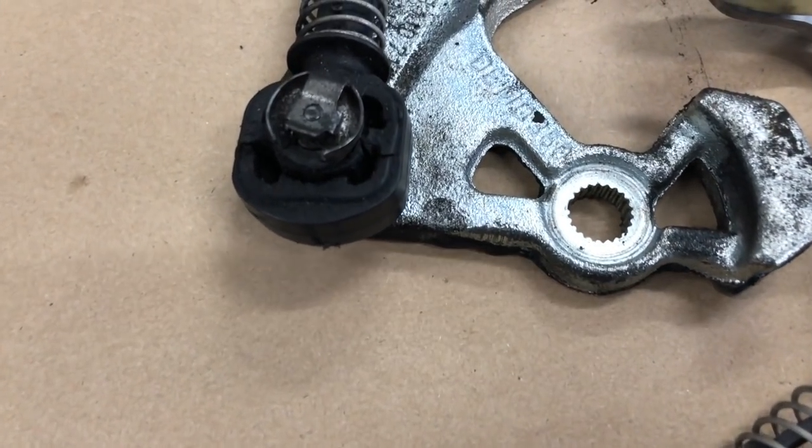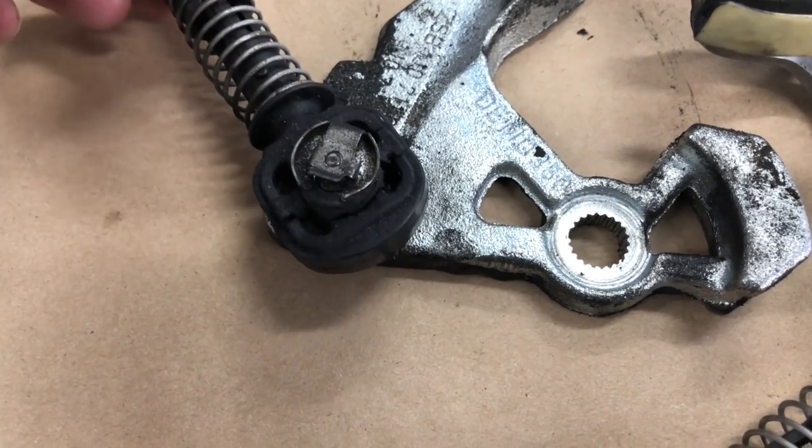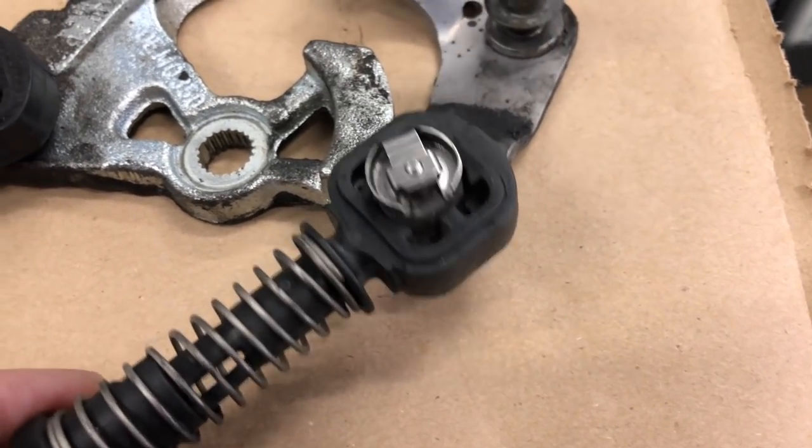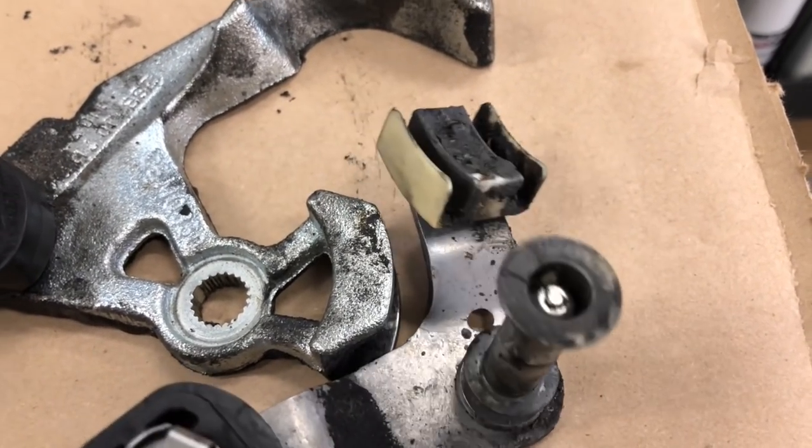These are the parts that we're going to be replacing with the Diesel Geek kit. As you can see, this shift cable end is completely destroyed. This one looks okay but we're going to be replacing these bushings and everything with this kit. I'll put a link down in the description where you can check out a little bit more about the kit.